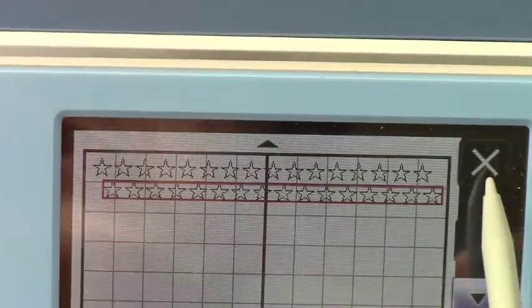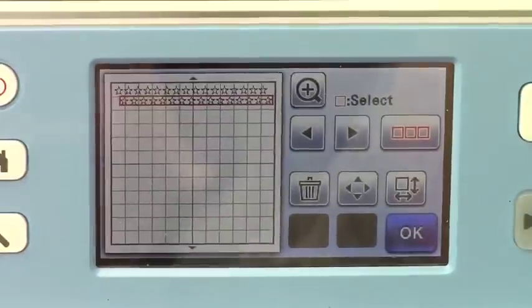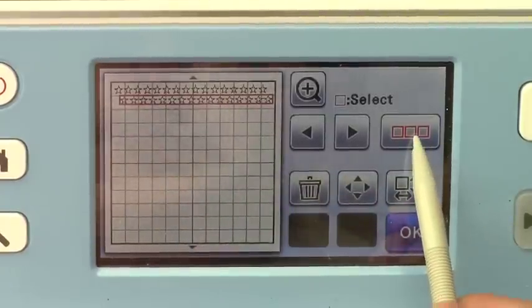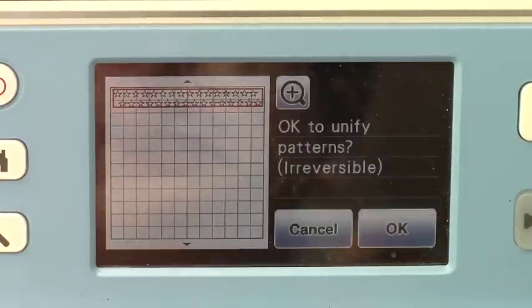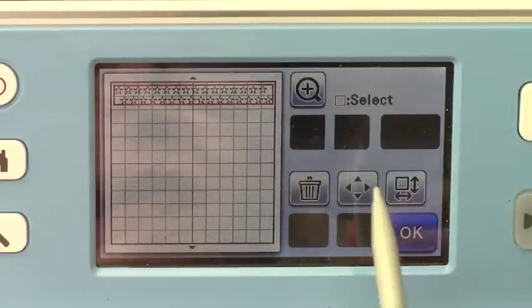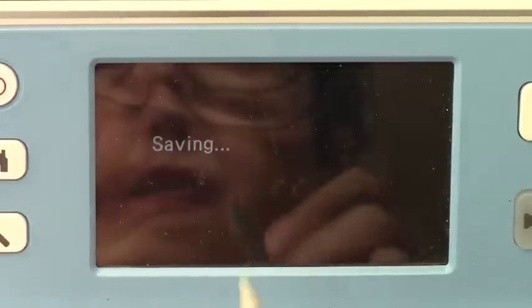So I'm going to unzoom and go back to my original buttons here. Then I am going to unify these two rows. So I will choose these two bounding boxes and unify the rows together. OK to unify my alternating two rows. Now I have these two rows set up, and I will easily save this onto my machine.